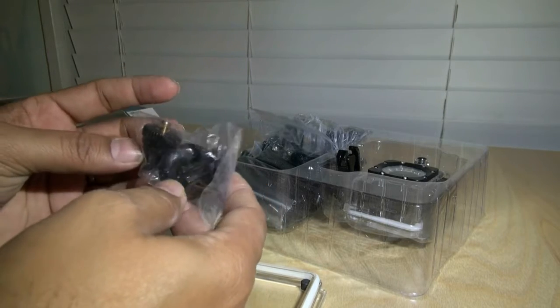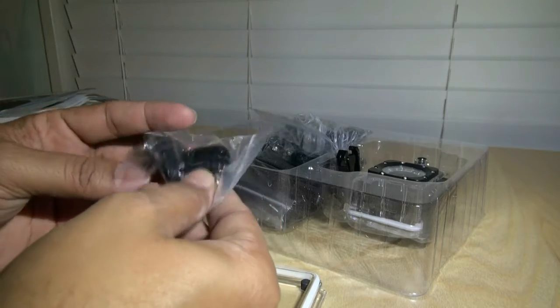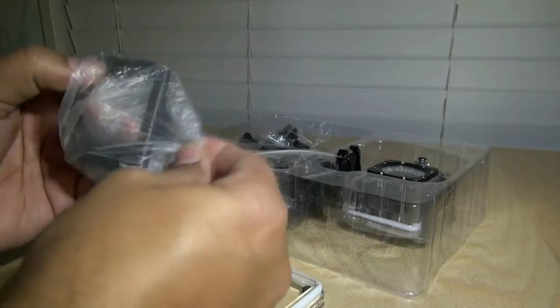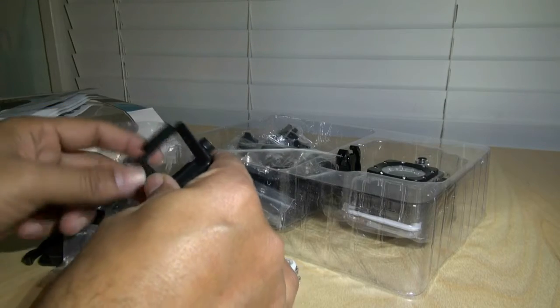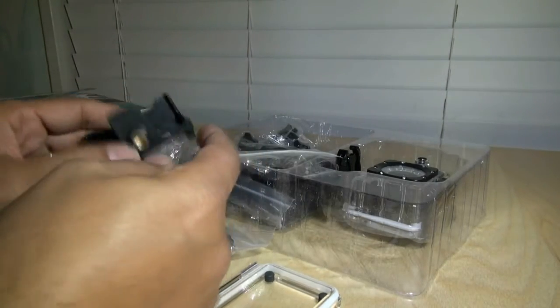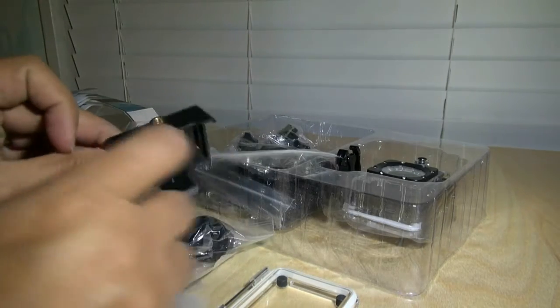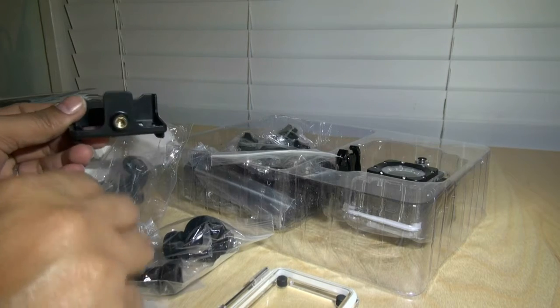You have tripod adapters both ways — one going to the tripod and one from tripod to the GoPro. There's kind of a frame mount, and this one is very interesting: I've never seen it on the original camera or any other. It has a tripod screw on the top and at the bottom — pretty handy.